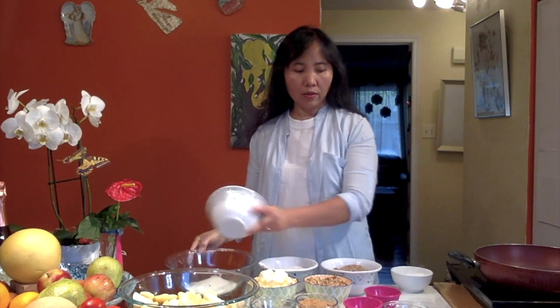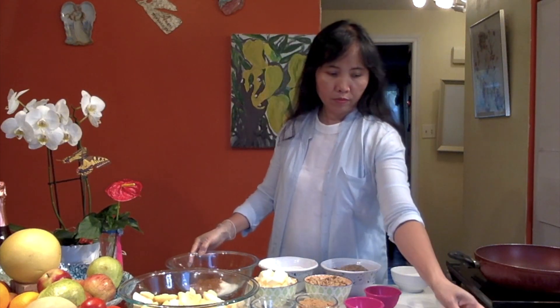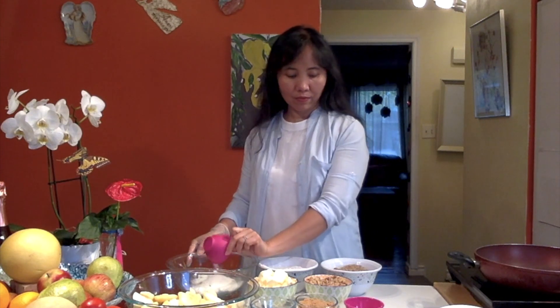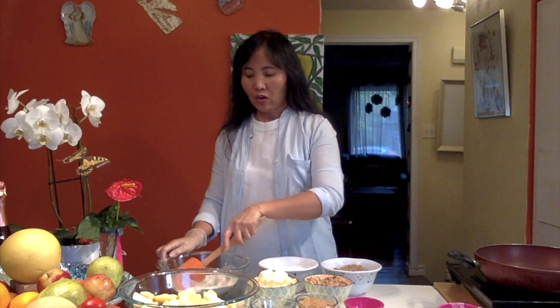We have the sugar — we're just putting it all together. We have the cinnamon, we have one and a half cup of flour, so we're just mixing it all together. We have the salt, so let's just mix this and then we're going to incorporate it with our apple.